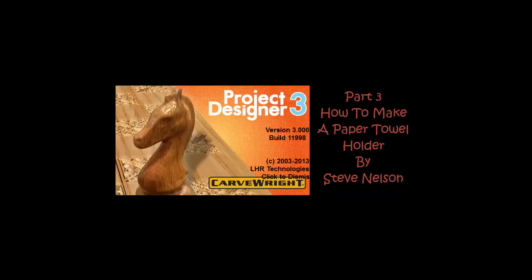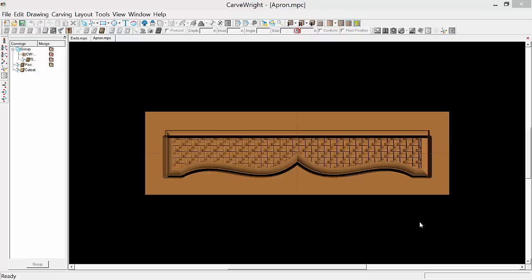Hi, this is Steve Nelson. This is part three of a three-part video on how to create a paper towel holder using CarveRight Designer version 3. We'll begin by picking up where we left off in the previous video. We're going to create the apron for the front of our paper towel holder. The final dimensions are going to be 13 inches wide and 2 inches high, but we'll be making that initial shape at 2 and 3/8 inches high so we can use the cut path tool to trim off the profile that goes around the edge — that's a 3/8 profile.